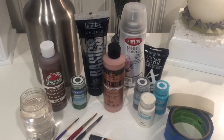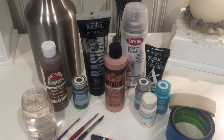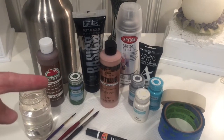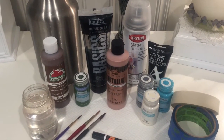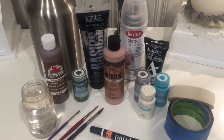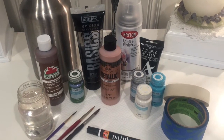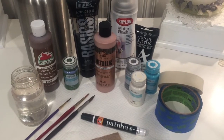Hey everybody, this is Heidi and you are watching Heidi Creates. This week we are going to take some of your most basic supplies — and when I say basic, I mean basic. You can start from just using acrylic paints like Apple Barrel paints, which are very inexpensive from your big box stores, up to your more high-end artist acrylics, and create your own personalized water bottle. We also have acrylic matte finish, masking tape, some inexpensive paintbrushes, and a paint marker in black.